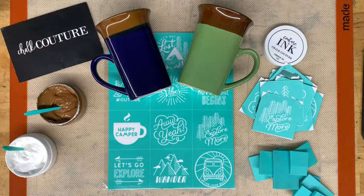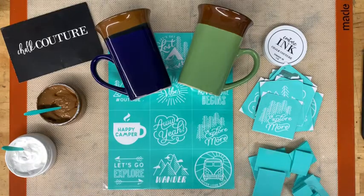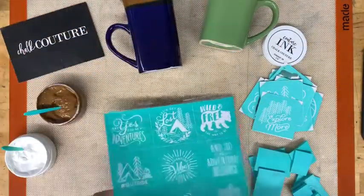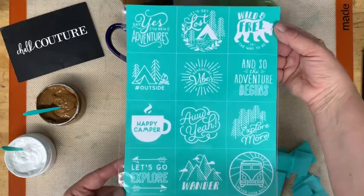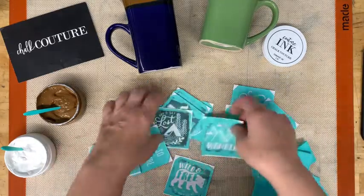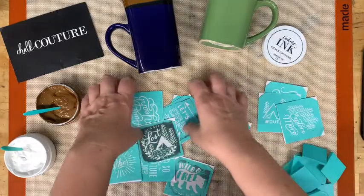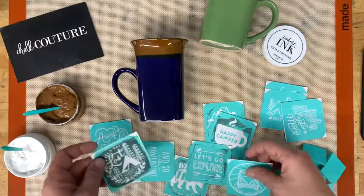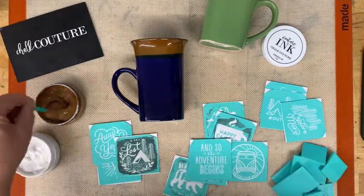Morning guys, it's Darlene with Chalk Couture. I'm going to show you how to make these little mugs today with our ink and our little mini transfer. I have this one already cut apart — this is our Explore More. These are all of the different ones that are on there and I have one that I've used. This is something that I demo at my shows and everybody seems to really like these. I'd like to demo this for you and then upload it so that my customers can see these live.